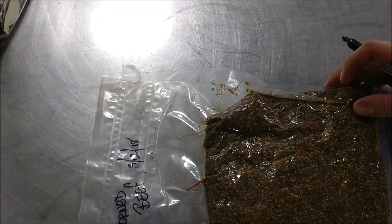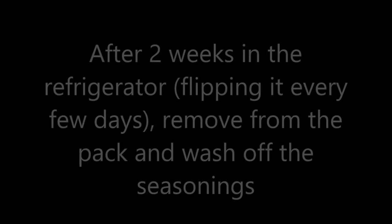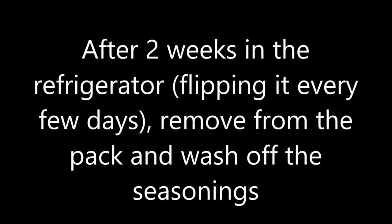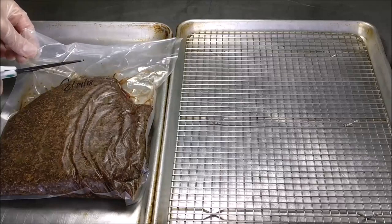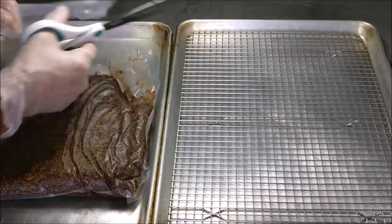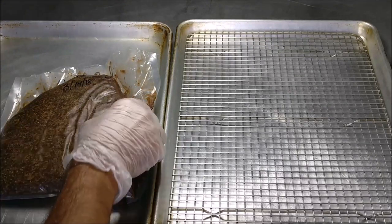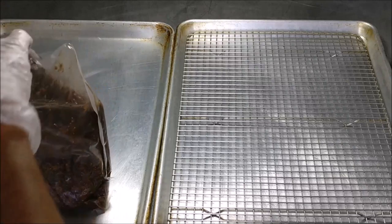It really depends on the thickness of your cut as well. If you're using the point and the flat together, then you might want to let it go for about three weeks. During that two-week process, you're going to flip it every few days and rub it down really, really good. Then finally, you're just going to open it up, take it out of the bag, and clean all the seasonings off of it.